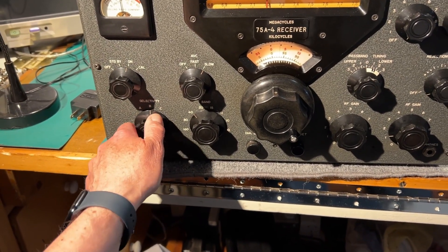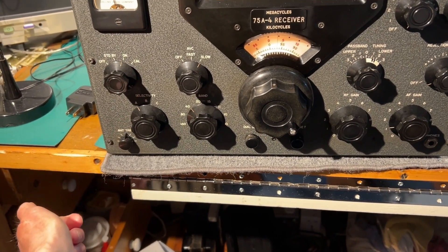Demonstrating the filters: the 6kHz filter, the 2.1kHz filter, and the 500Hz filter.